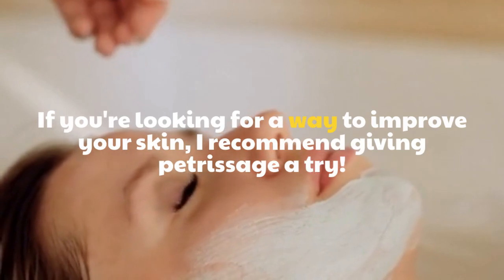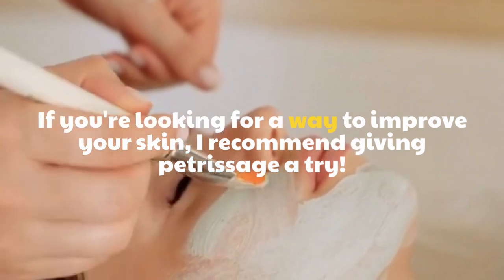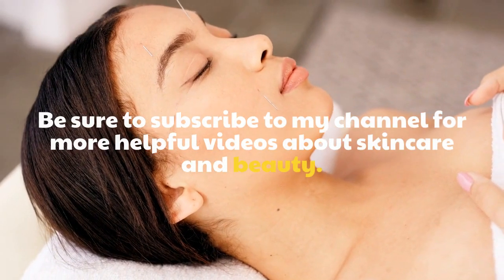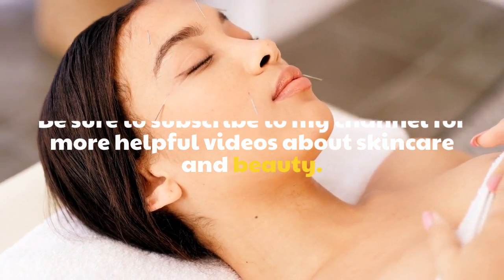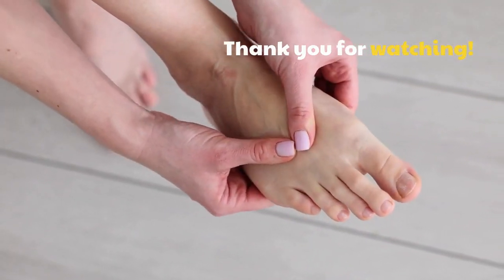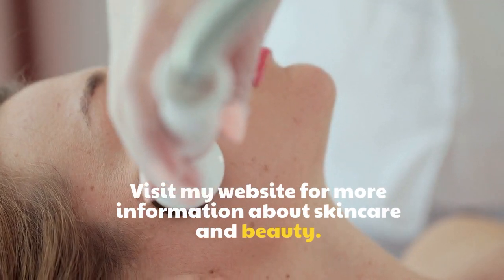If you are looking for a way to improve your skin, I recommend giving Petrissage a try. Be sure to subscribe to my channel for more helpful videos about skincare and beauty. Thank you for watching. Visit my website for more information about skincare and beauty.